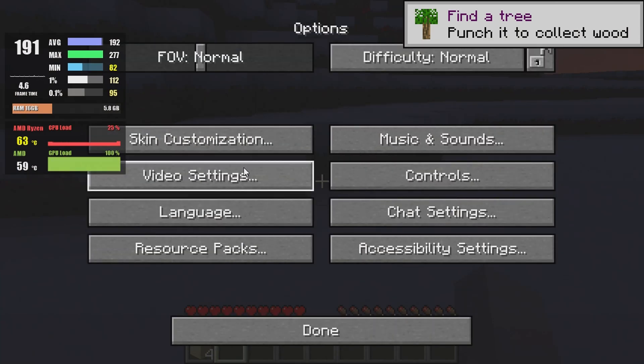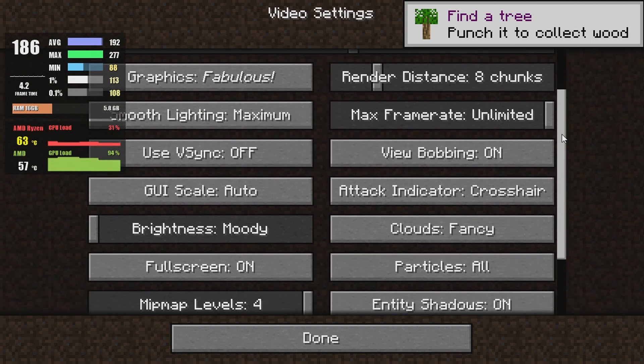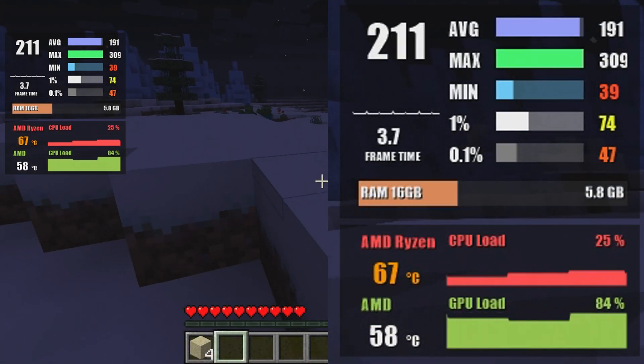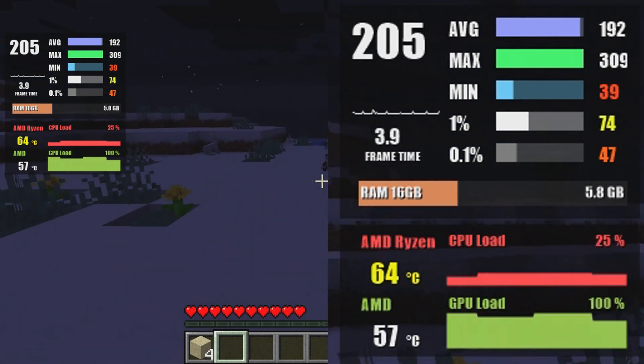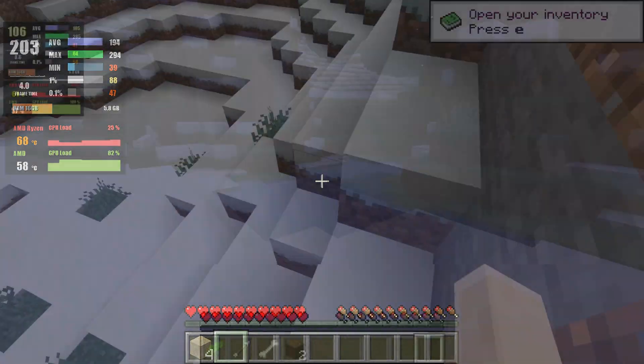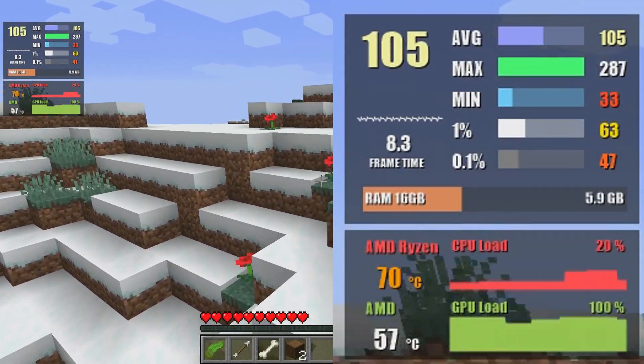Next up, Minecraft at fancy settings — at 720p this results in almost 200 fps on average, whereas at 1080p with the same graphic settings we get over 100 fps.